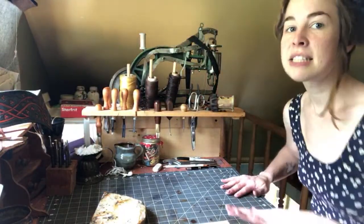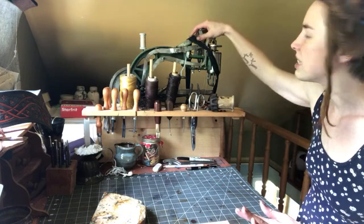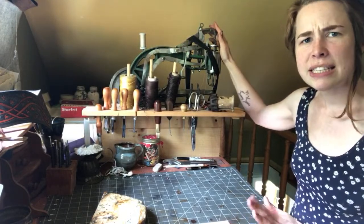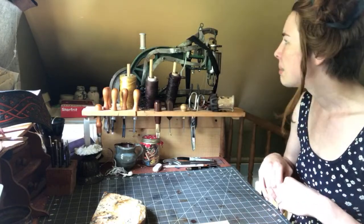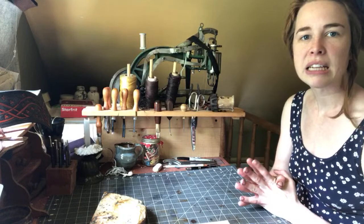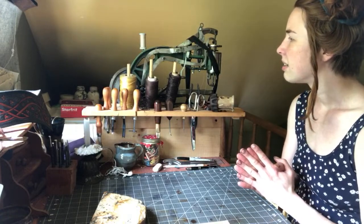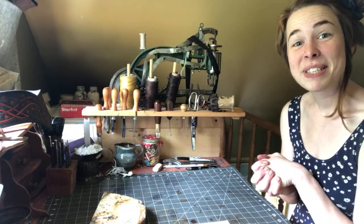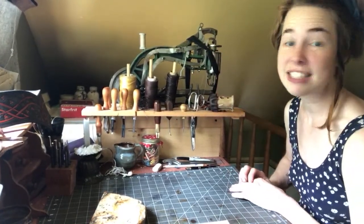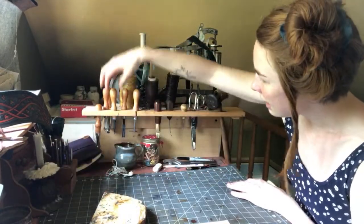I'll start with the thing I use the least but is the largest thing in my workshop — this gigantic machine. It's actually supposed to be for sewing on patches; I think it's called the Chinese leather patch machine. I got it on Amazon for about a hundred dollars and have used it with mild success a couple of times, but it's very temperamental and not user-friendly, so I don't really end up using it that much.